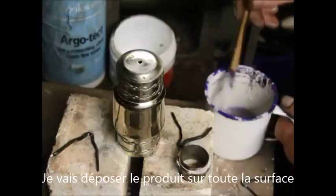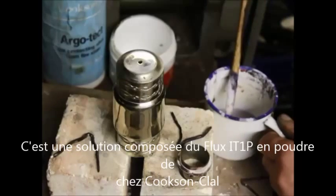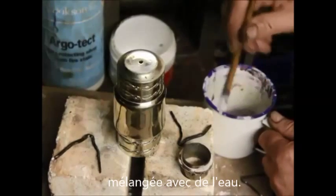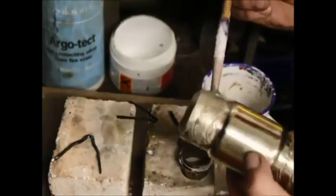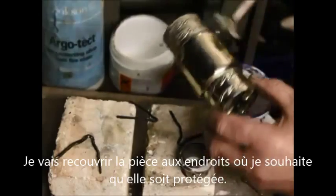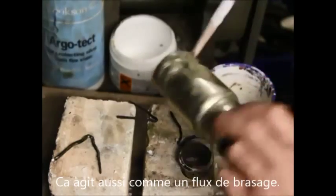So I'm going to paint the item with ArgoTech. This is a solution of powdered ArgoTech from Cookson's mixed with methylated spirits — just a thin mixture. I'm going to cover the item where I want it protected with the solution, and this also acts as a flux.